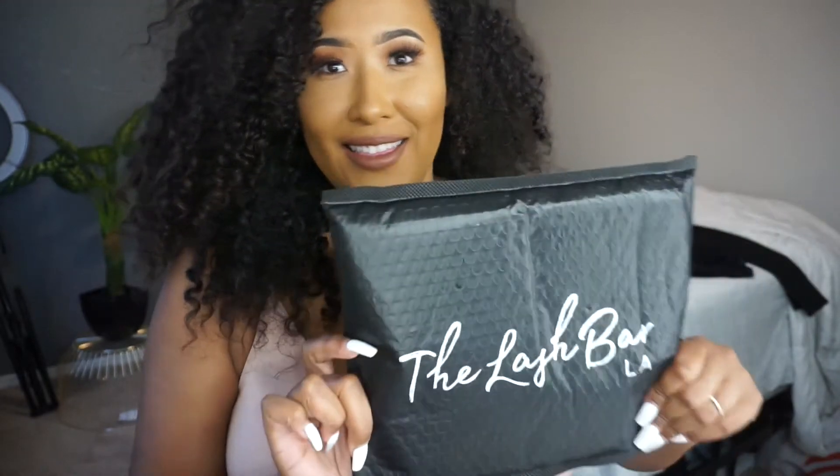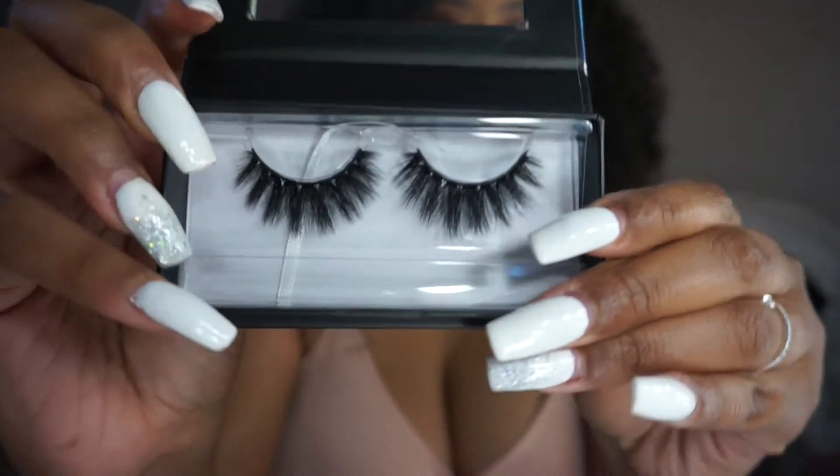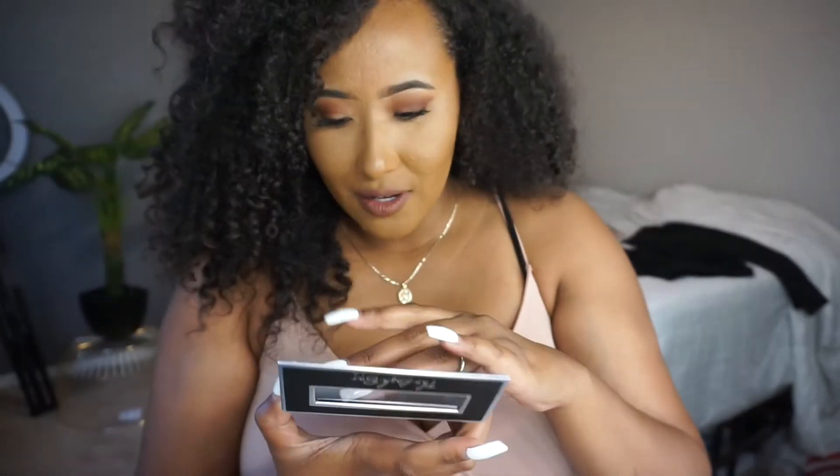Okay guys, so I'm chilling after filming that video and my lashes came today — they weren't supposed to come until Thursday but they came today, so I wanted to show you guys. This is the Lash Bar — this is my first time buying Alondra's eyelashes. One of my friends loves them and always wears them. I needed to re-up on some eyelashes. I got five pairs! I thought I only got four. The first set I picked up is '1996' — the one that's always sold out — and I've been trying to get these lashes for a while now.